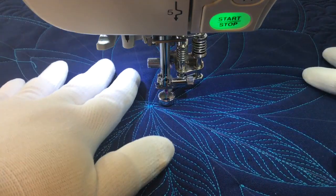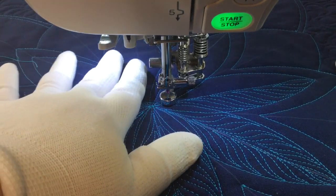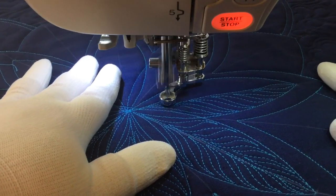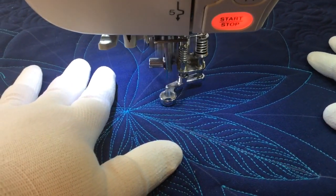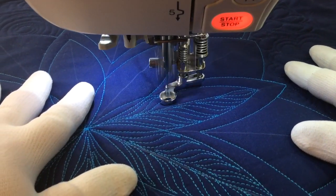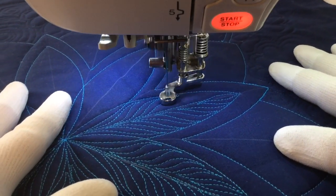Something I wanted to show you before I finish this whole thing out is that when you're doing these S-shapes, you don't want to park in the tips where you're changing direction at the beginning or the end. If you do, you'll end up with a bump of thread. If you change too quickly, you can affect your thread tension just by the jerk of your hands.